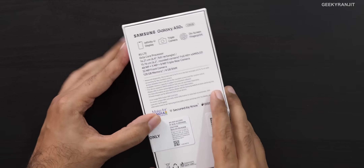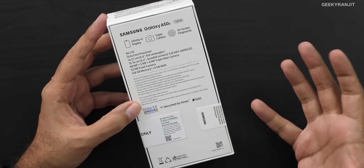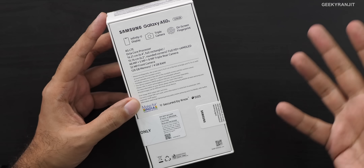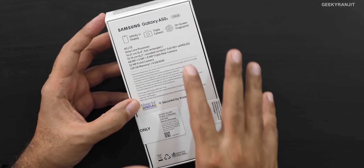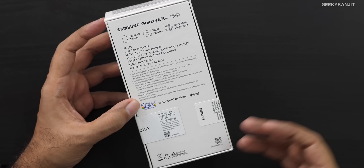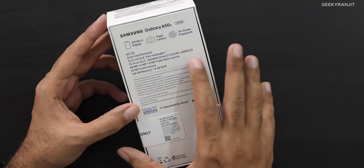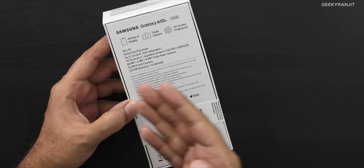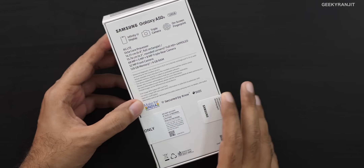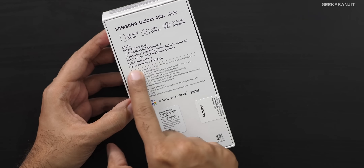It has a new Exynos processor and before I open the seal, this one has that triple camera and an in-display fingerprint scanner, meaning it's going to have an AMOLED screen. This is the new Exynos 9611 octa-core processor and it has a 6.4-inch Full HD Plus screen, a triple camera with 48-megapixel sensor, and a 32-megapixel front-facing camera. This is the 4GB RAM variant with 128GB of storage.